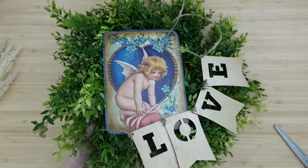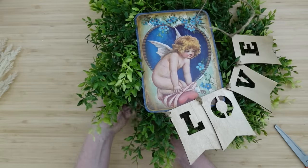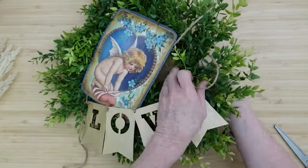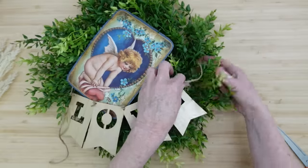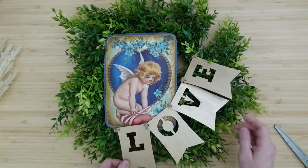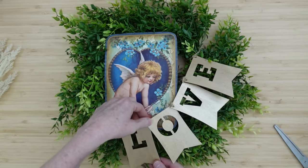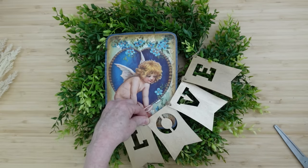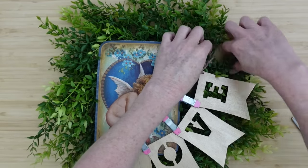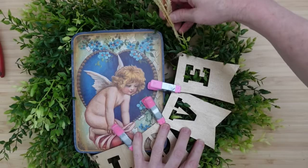I'm going to attach it to the wreath form underneath — that brown part, the original circle before the greenery — and I'm not going to pull it too tight because it'll sink down and squish the greenery. I'm finding placement and it almost looks like the little cupid's looking down at the love sign. So I'm going to attach it, tie it in a double knot. I'm not too concerned about a gap in the greenery when you tie things on — you can always re-fluff it. I encourage you not to give up on your work when you hit a bump.